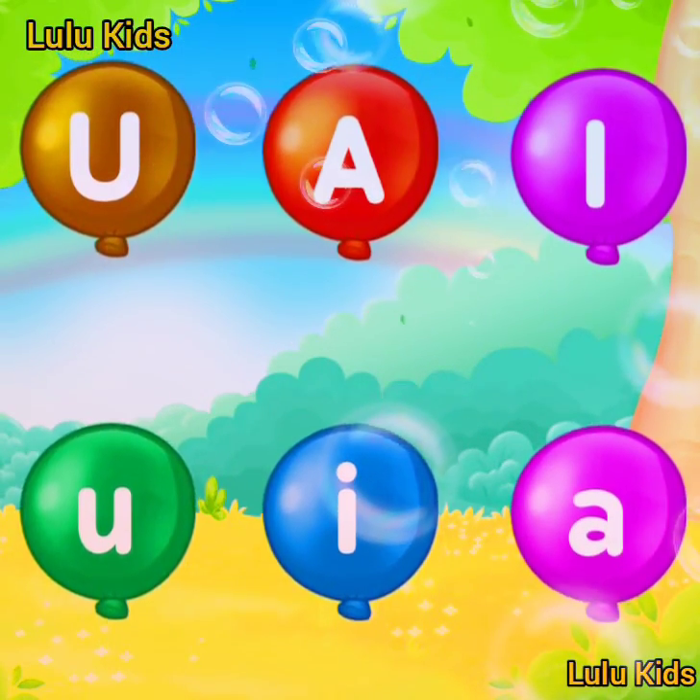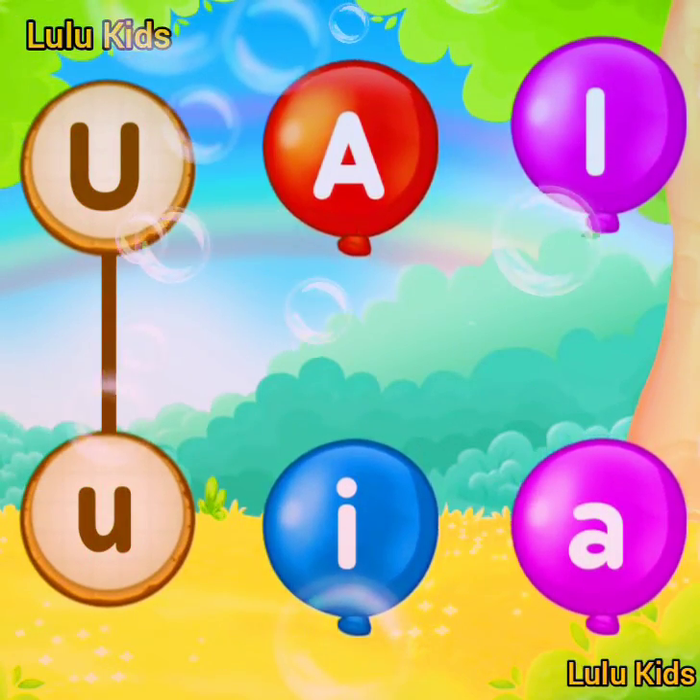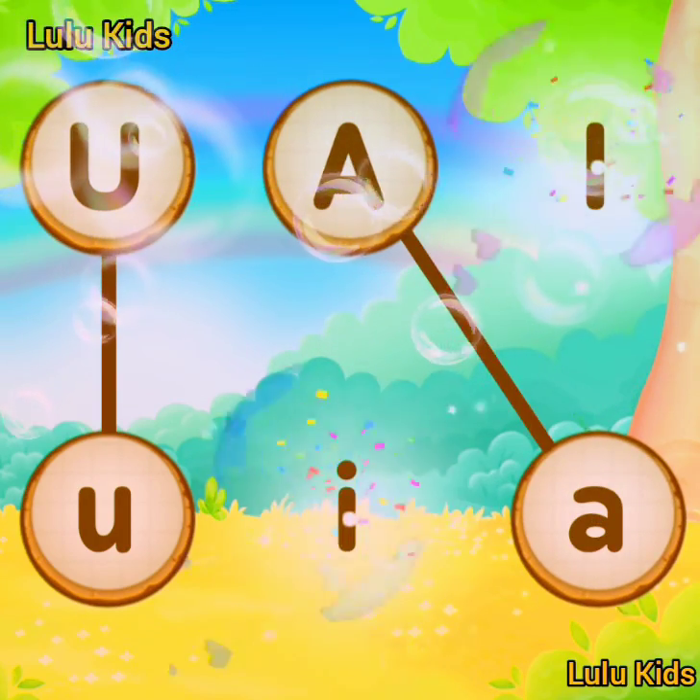Match the same letter. U! U! A! Well done! I! Match the same letter.